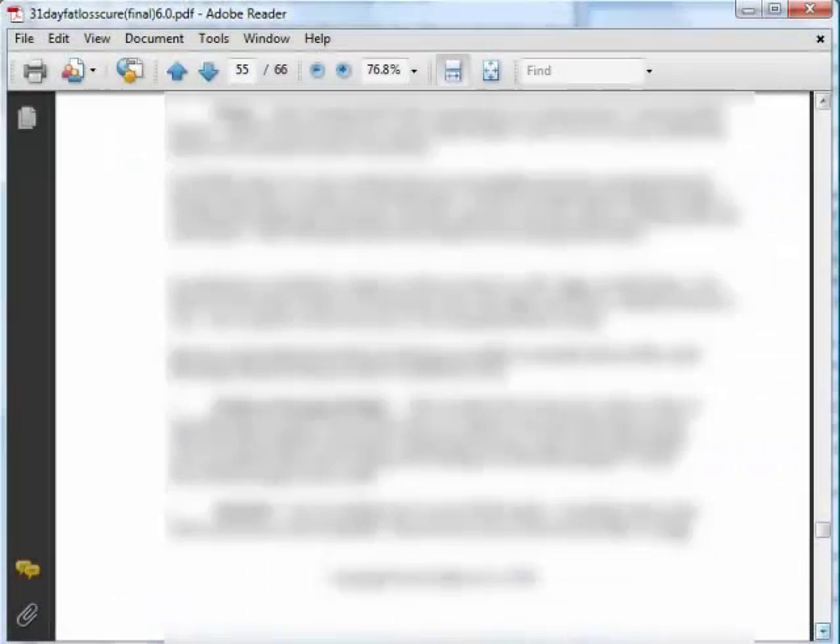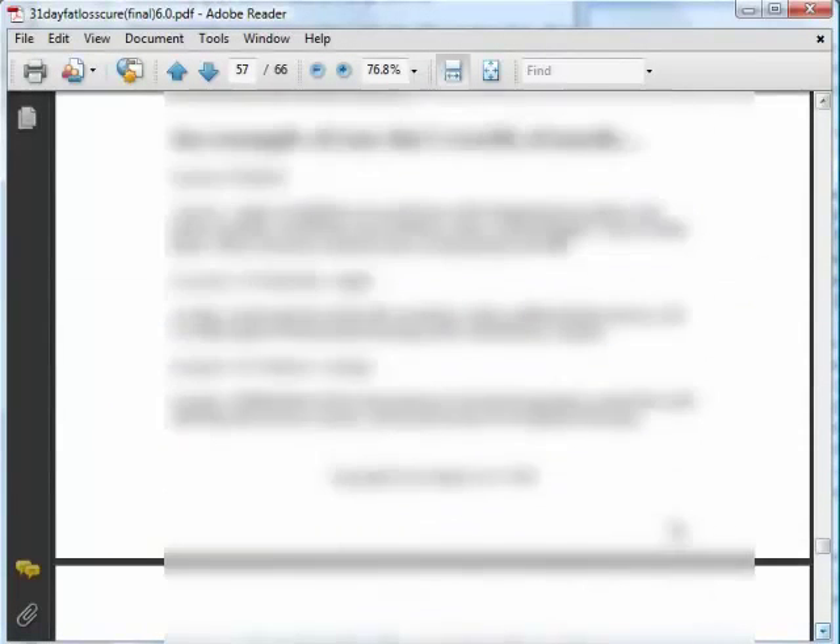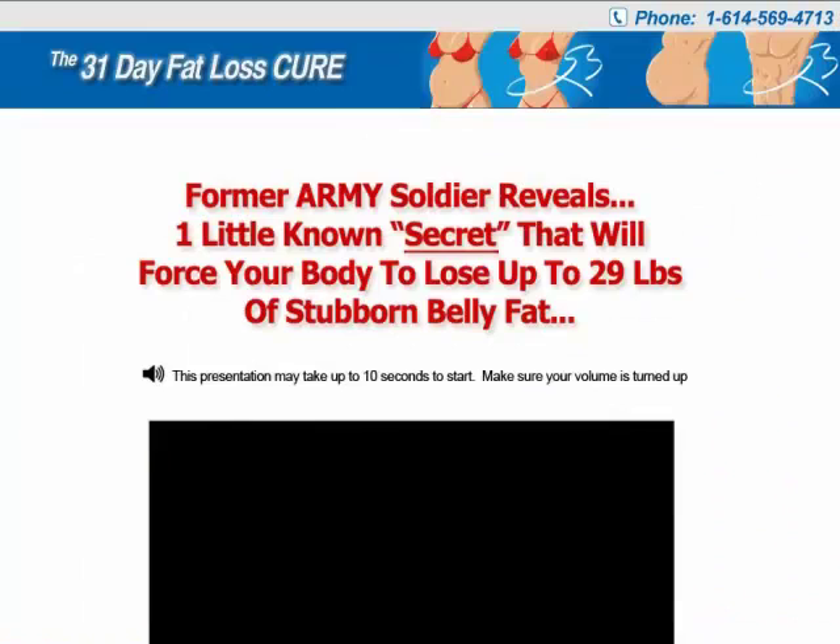There is still lots of information in the 31 Day Fat Loss Cure, and I will let you explore the rest on your own. If you are interested, you may visit the official website and do some research before making your own conclusion. I wish you all the best of luck in losing fat and weight.